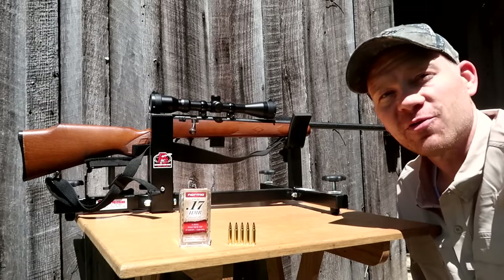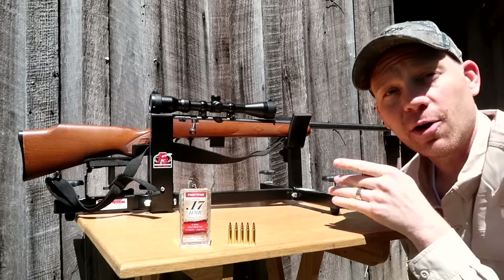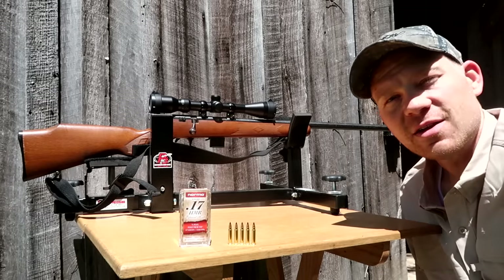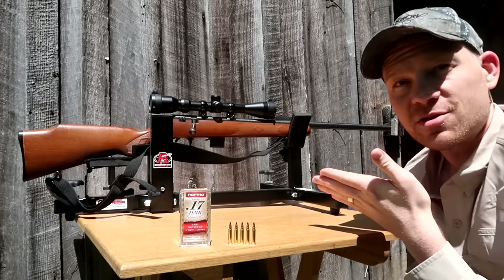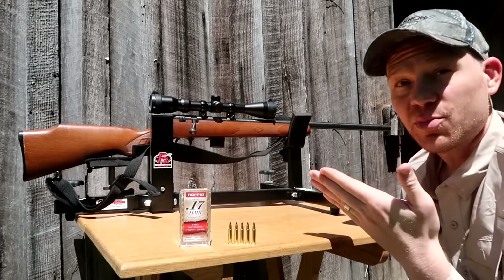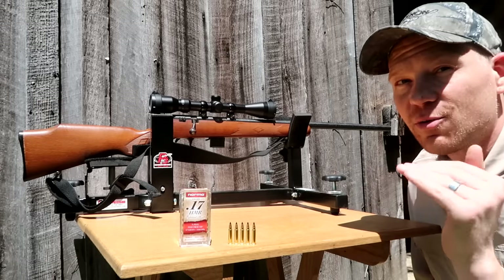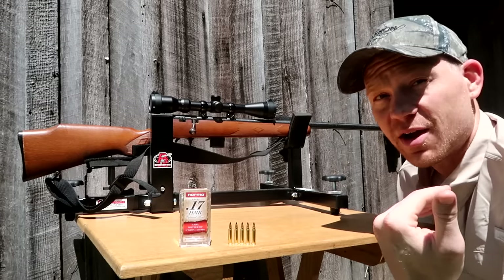Hey everybody, this is about to be a really fun video - I finally got my hands on a 17 HMR. You guys have been requesting it for a long long time. I finally made the phone call to Heavy Metal, said hey look me up some prices on some 17 HMRs, and wouldn't you know, about a week later somebody traded one in. It's an older model, which I'm actually glad about - on the newer guns they don't put good wood on the stocks unless you want to pay about a thousand dollars for a rifle.